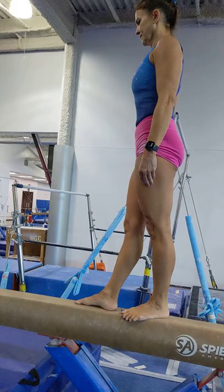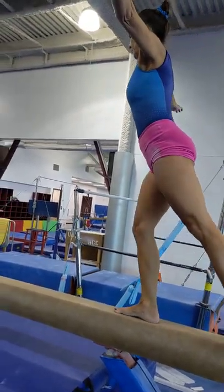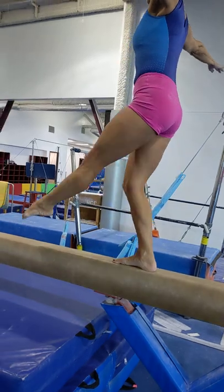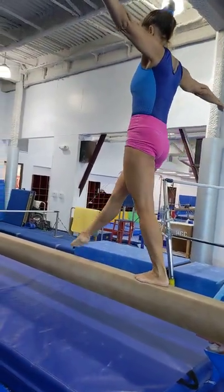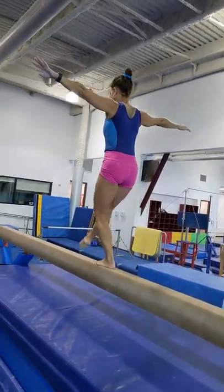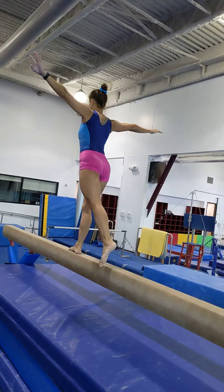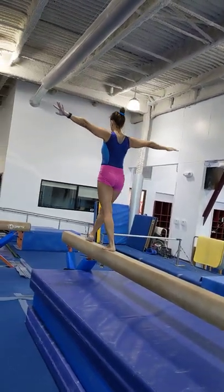Then we are going to do dip walks. Stand on one leg — that leg bends so that your other foot can dip slightly below the level of the beam, brush along it, and step in front of you. You want to brush the beam just enough to feel it, not enough to strike your toe like it's a match, so that you know you are keeping your feet in line. Eventually this becomes how you swing your leg into a leap.